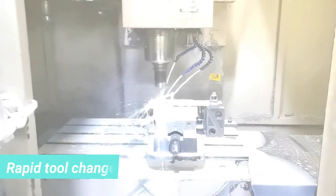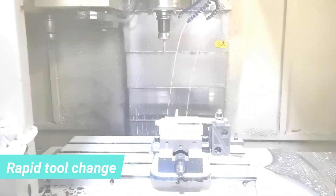Our CNC machines have fast movement in three axes and a high rotation speed of the cutting tools. There are 24 tools stored in the tool changer. With the rapid tool change, we can switch different cutting tools during the milling process.